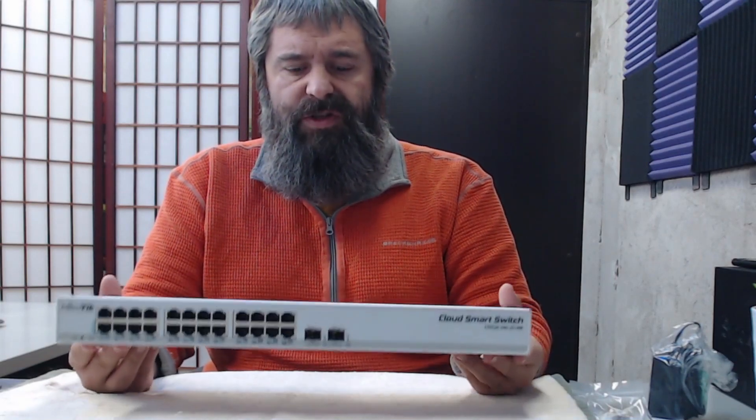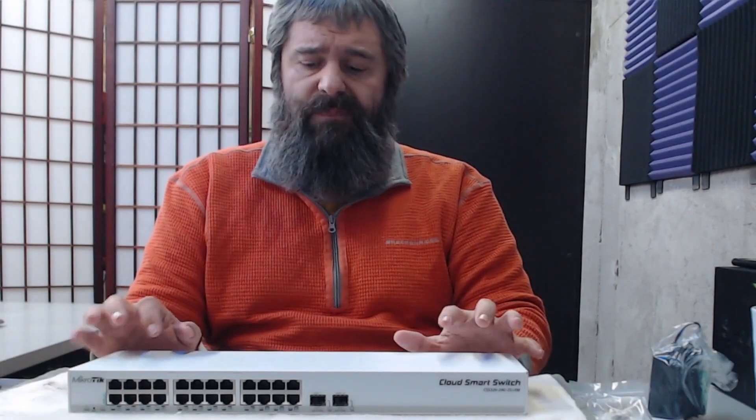If you want to get one of these on Amazon — it's a 24-port gigabit switch with two SFP+ ports that you can get for around $170. These used to be a little bit cheaper a couple of years ago, but the price of electronics went up. Realistically, that is still an amazing price for what you're getting here.